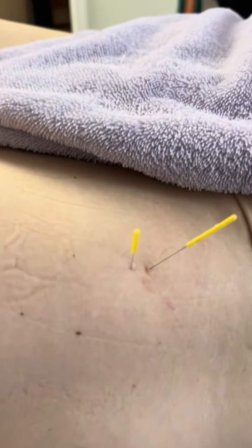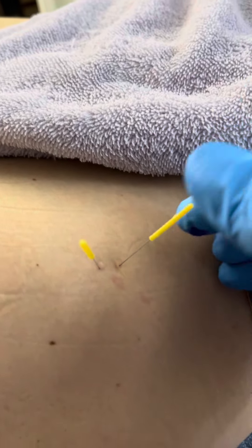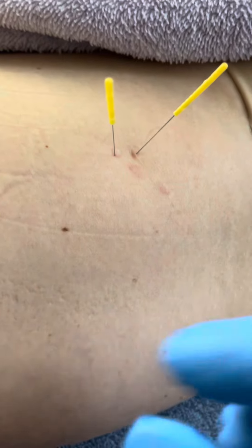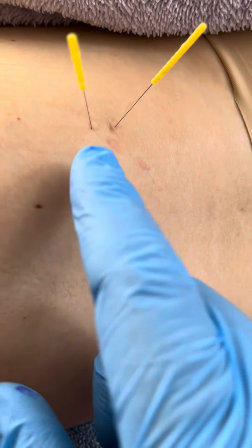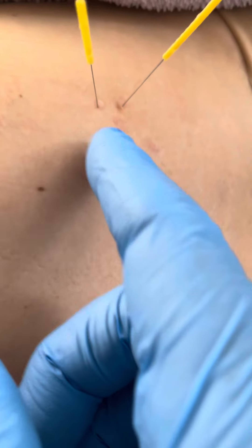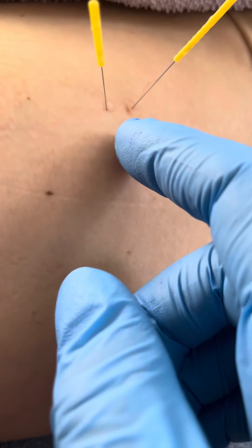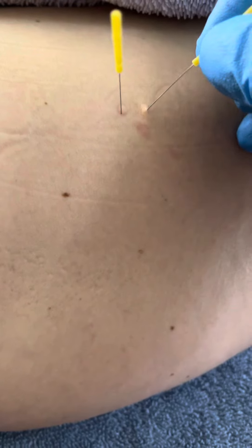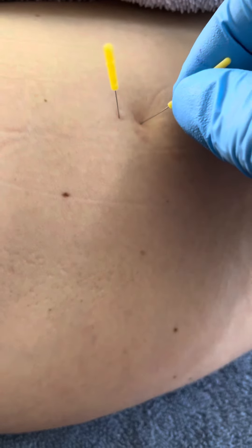There we go. Did you feel that? Yeah. It didn't jump, but I could feel that it probably ached, and now I could tell that it needed more. So this is a technique where you go straight in perpendicularly, and then you come a little bit outside of it, a little bit laterally, or superior in this case, and then you needle towards the same spot, the same tissue, but from an angle. And this one really jumped.